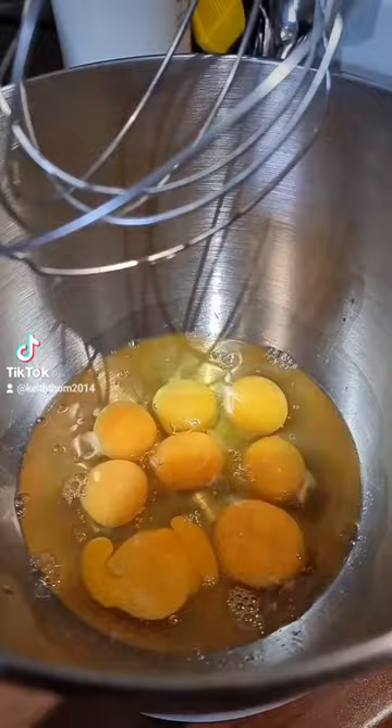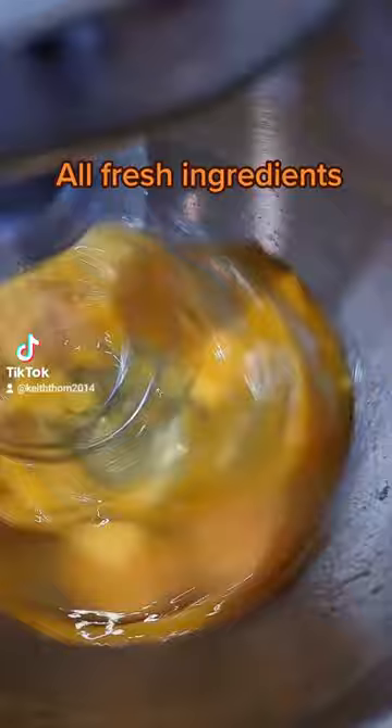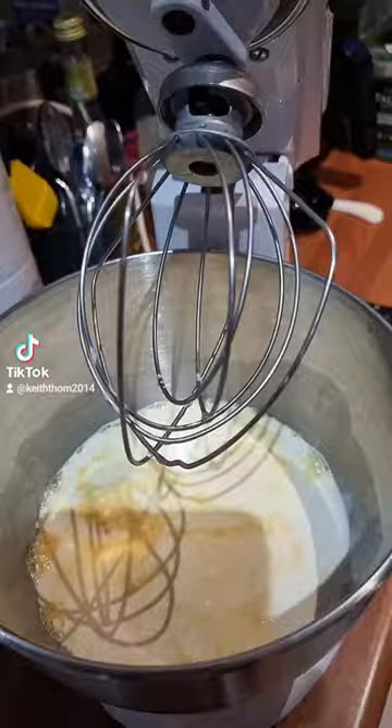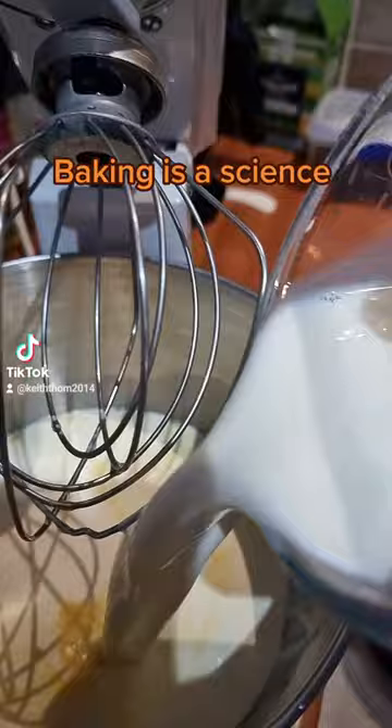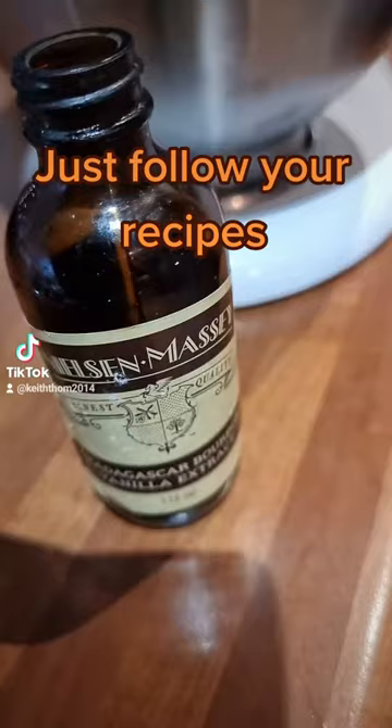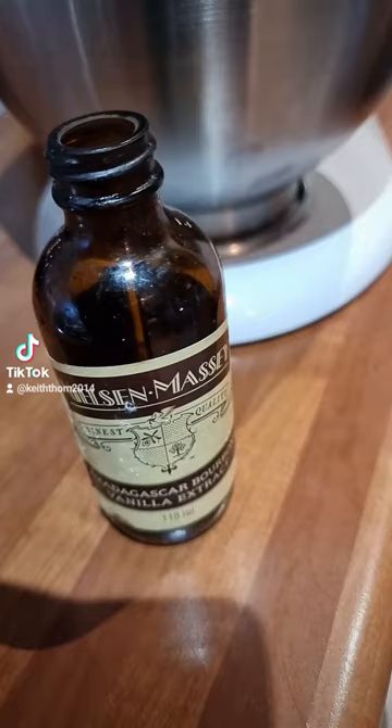Here's the next stage — starting with the eggs first. Next goes in the double cream, followed swiftly with the whole milk, then the caster sugar. Last but not least, some vanilla essence. I would normally use a vanilla pod, but I can't be bothered today so we'll use the essence.